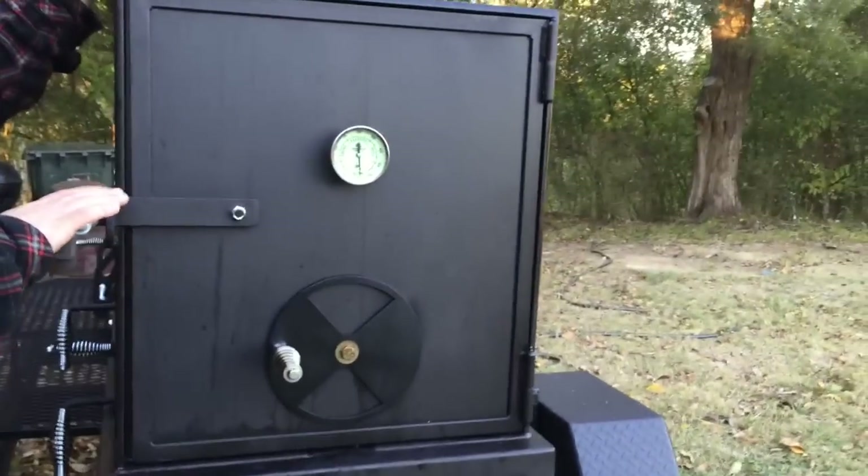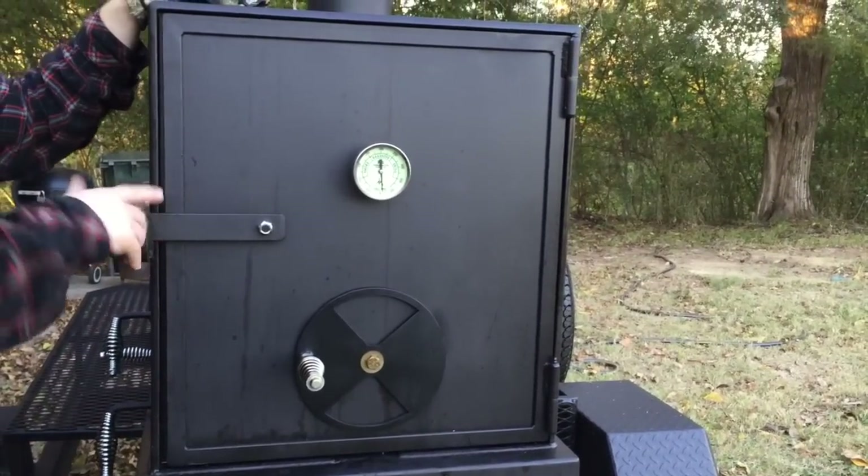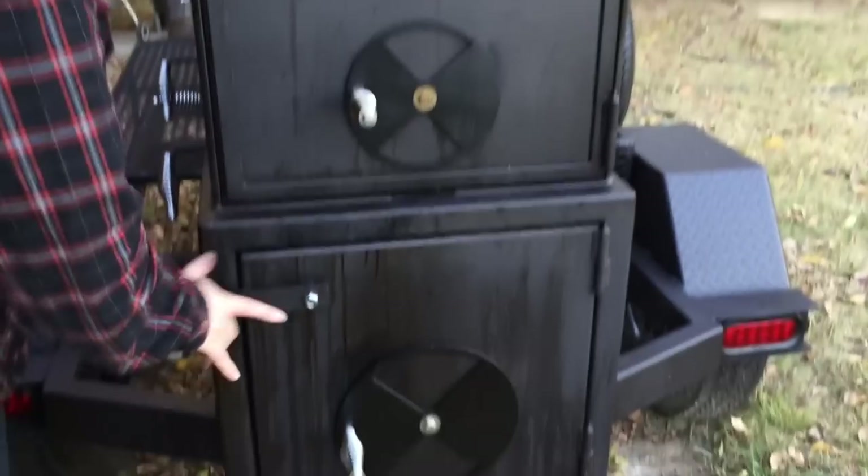On the outside here on the Shirley Fabrication, we have cool-touch handles all the way around. So you can run this barehanded — you're not going to burn your hands. You can operate all your controls here, no problem.